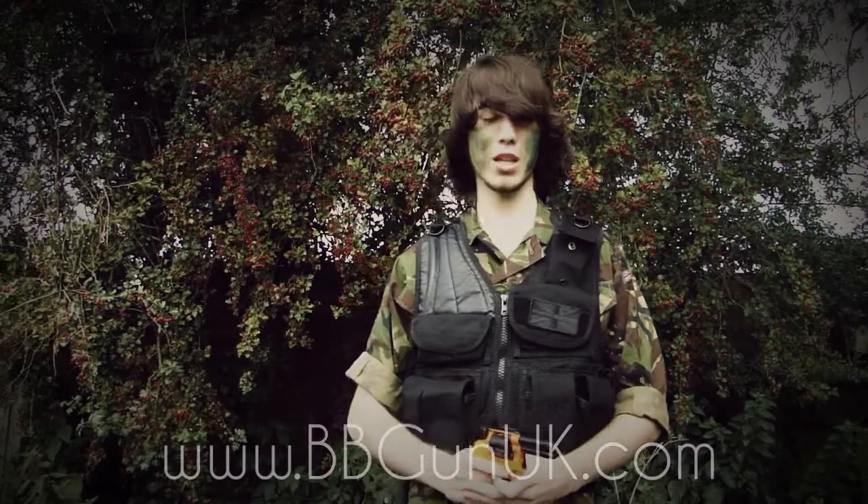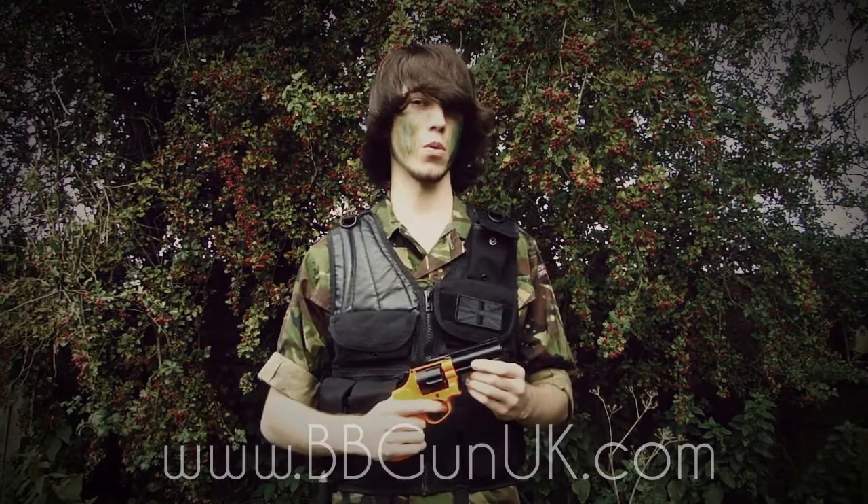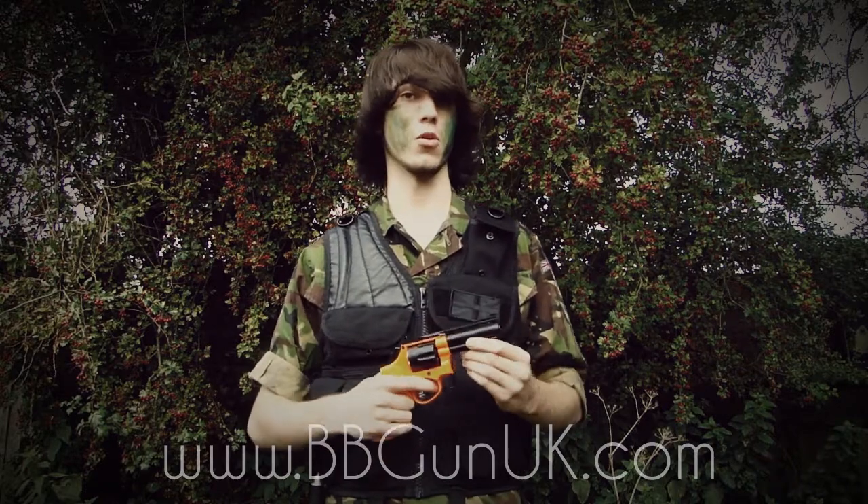Hey guys, it's Steve here with BBGunUK and today we've got a nice little review of the HFC gas revolver.